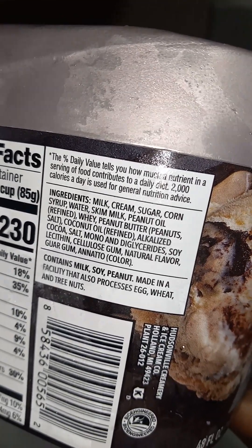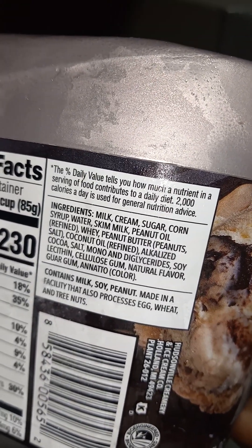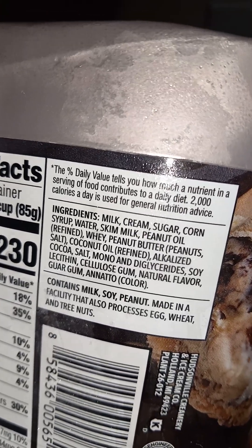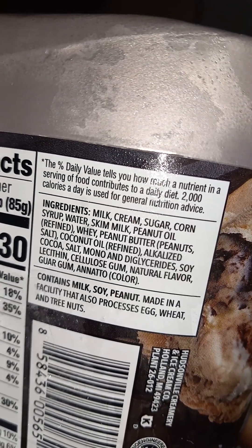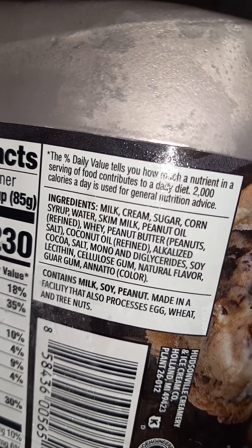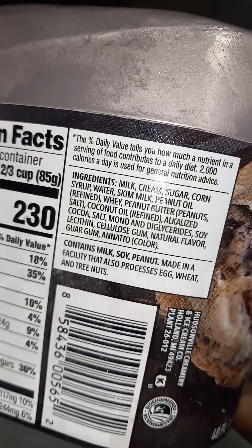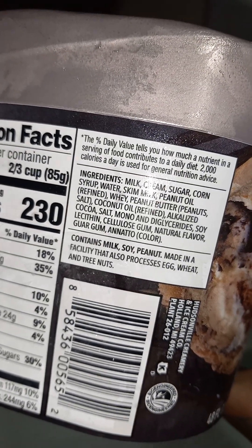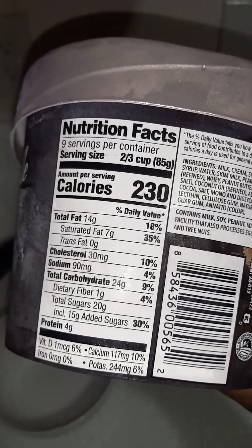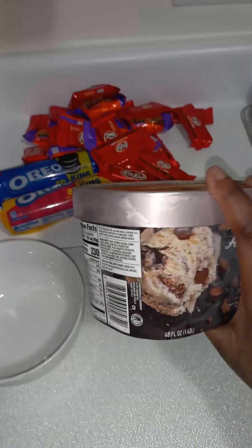Just some milk, cream, sugar, corn syrup, water, skim milk, refined peanut oil, whey — I believe that's a grain or a protein — peanuts, refined coconut oil, alkalized coconut salt, mono and diglycerides, soy lecithin, carob gum, natural flavors, guar gum, and annatto color. So this was not as bad as anything else I've seen in the store.